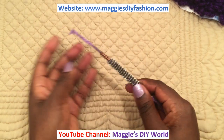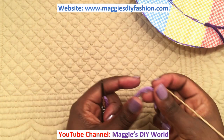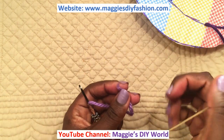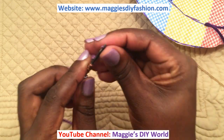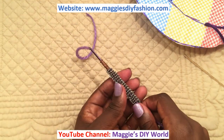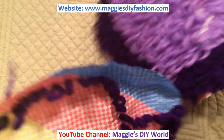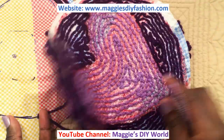You have successfully threaded your punch needle. But that's not the end — you need to make sure that this end also goes through the eye and comes out through the upper side. Get your stick or the sharp end of a needle and pull it through. I have a rug like this which I need to fill in. The underside of my fluffy rug looks like this.